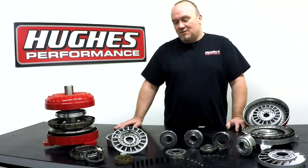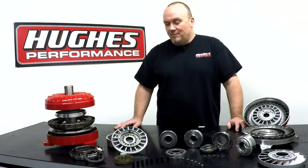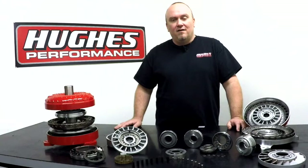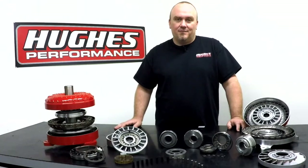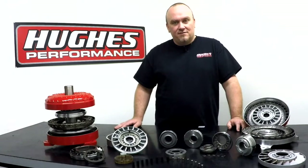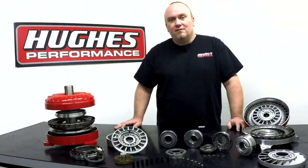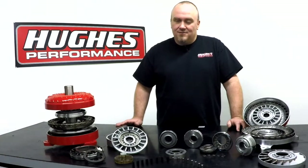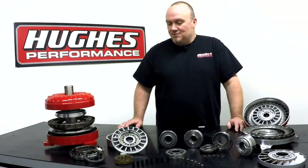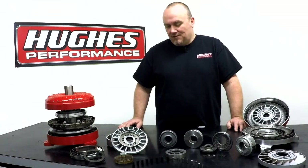In the last two episodes we talked about overall general construction, some basic operating theory, and then we dived into OEM style lockup torque converters and how those function. Today we're going to get a little bit deeper and detailed on the one-way clutches that are used inside torque converters. This is worthy of its own episode because there are so many different options and so many different ways that they function.